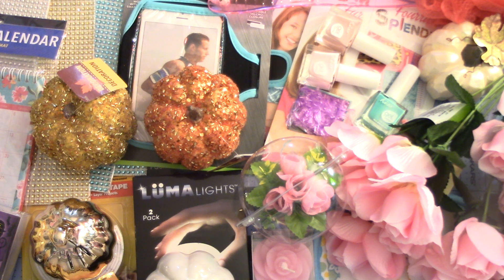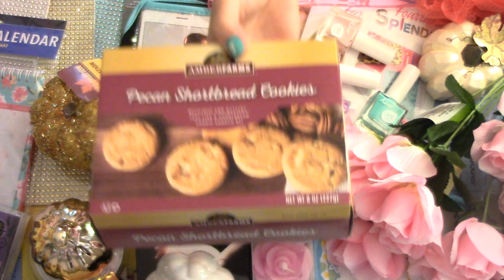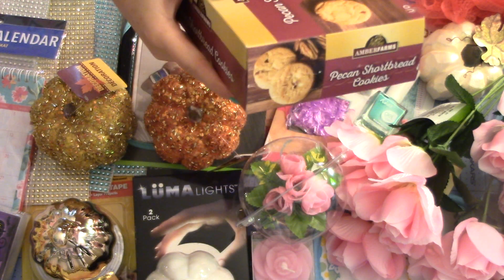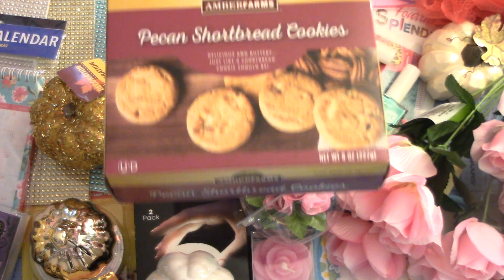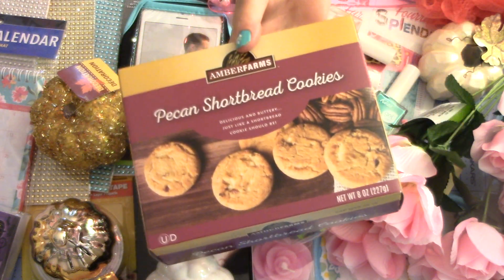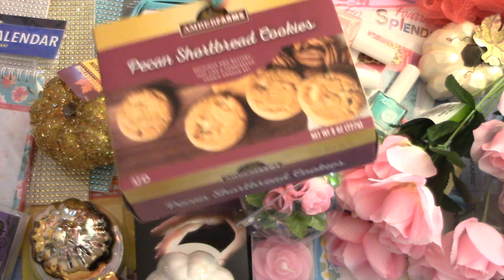And then I bought this right here — this is a repeat buy, guys. These are awesome, I love these, we go through these. These don't last. I bought four boxes. They're the Pecan Shortbread Cookies, and they're not like hard cookies — these just crumble in your mouth. These are great. I have to watch it, I can only get a couple at a time and put them on the other side of the room so I won't eat the whole box in one sitting, like my mom did. She loves them.